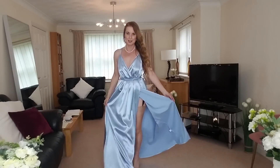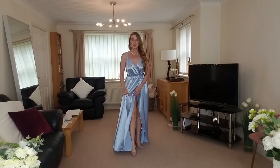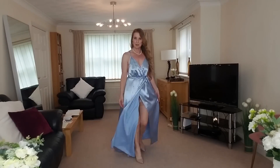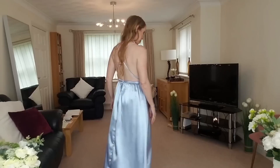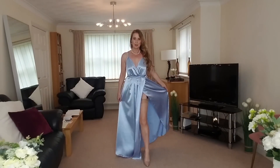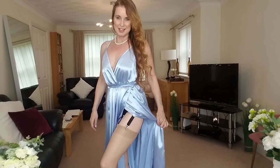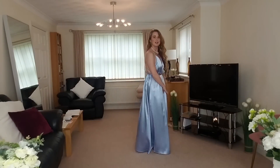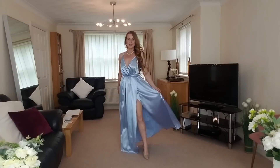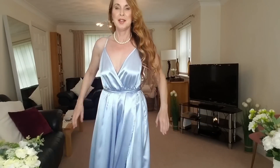Beautiful colour. Very, very dramatic — nice. Very thick. Nice quality. Let me know what you think.